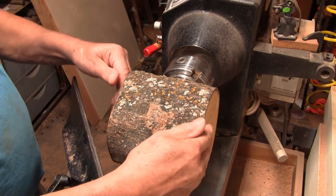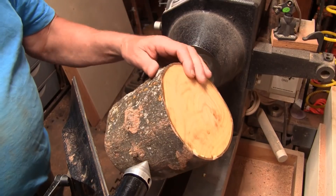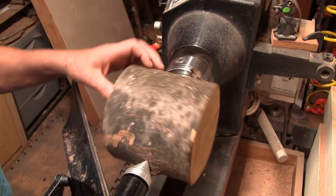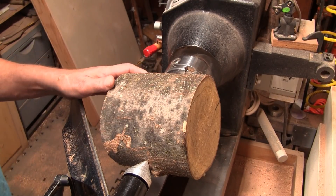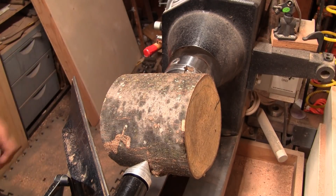I've got it cut down to size. It's on a worm screw and I've got the live center up against it. I just sharpened up my five-eighths and half-inch bowl gouge. I'm going to go ahead and start with the five-eighths. I'll get my face shield on and I think we're going to be doing about 650 RPM.